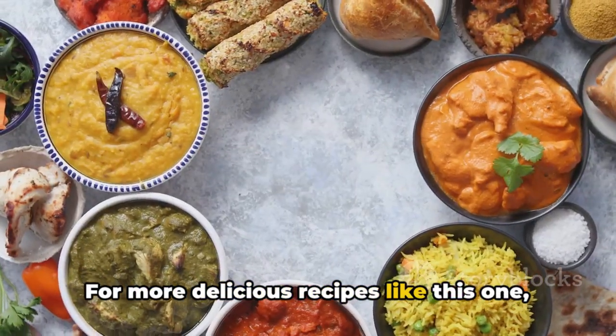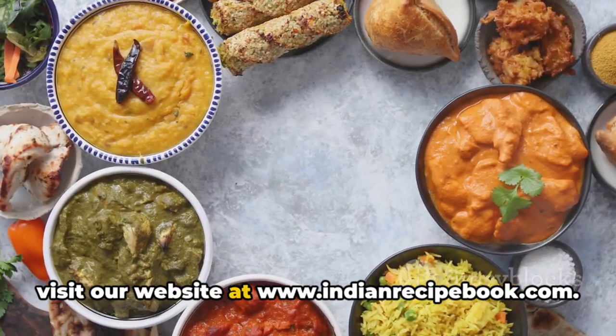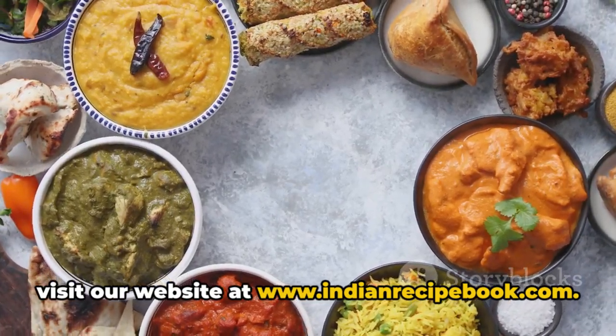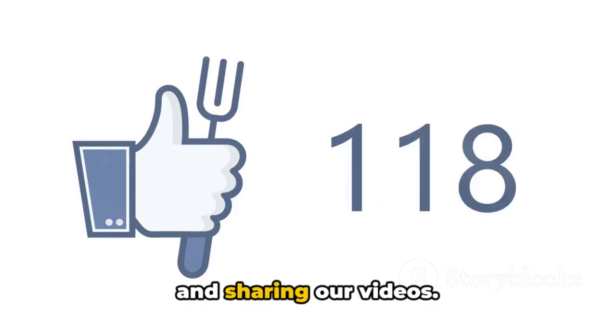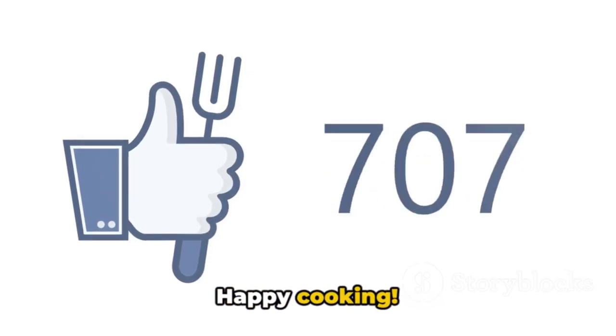For more delicious recipes like this one, visit our website at www.indianrecipebook.com. Show your support by liking, subscribing, and sharing our videos. Happy cooking!